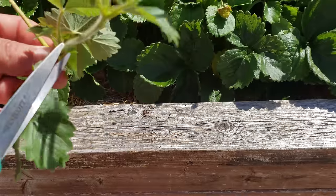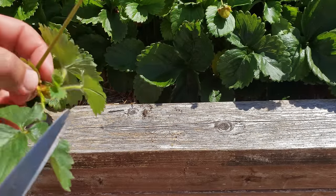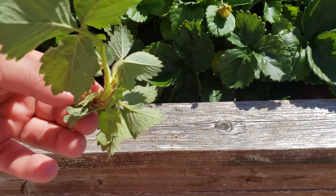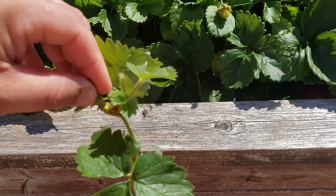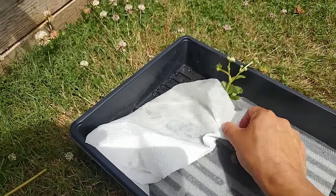Cut that flower head off at the base as far down as possible to give that runner the freedom to put all of its energy into foliage and growing. If you're cutting off more than one runner at a time, or it's a particularly hot day outside, protect those plants with some wet paper towel until they can be planted.